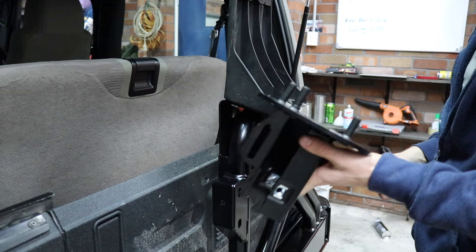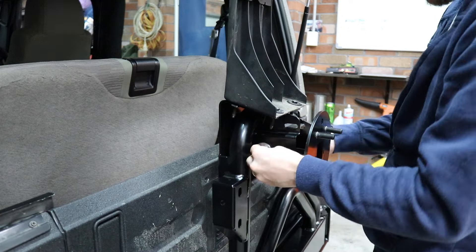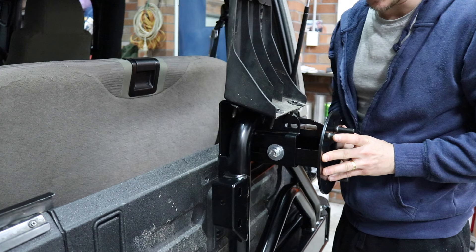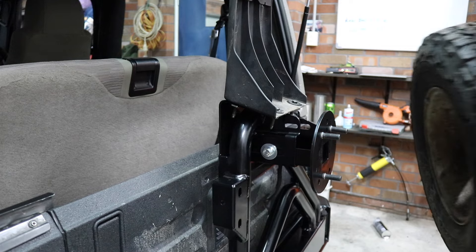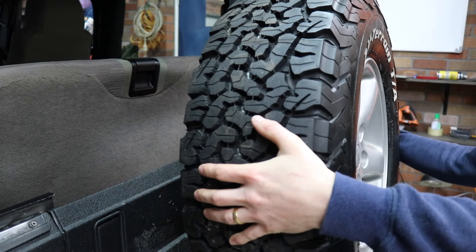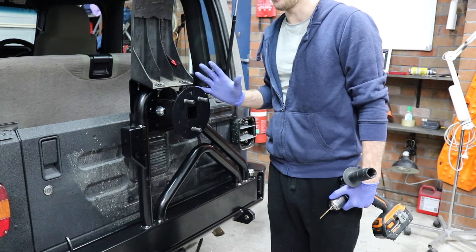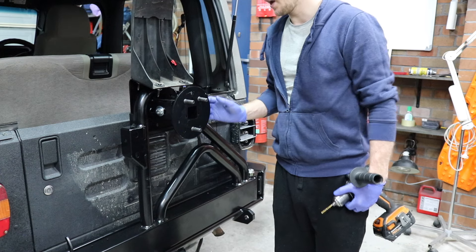We now need to test fit the rear tire carrier itself. I've hammered in the lugs and we'll put the tire on to make sure it's in the right spot, then drill another hole from underneath. I've just finished adjusting this bracket — there's one hole we need to drill so the carrier is now adjusted for the tires I have. It's just a 10mm hole — we'll drill that out and put the nut through. I've drilled the hole underneath and tightened it.